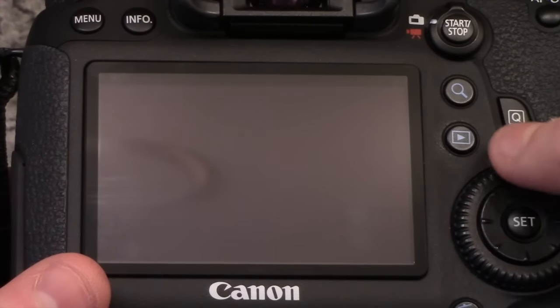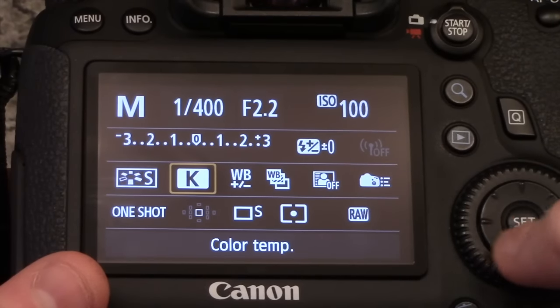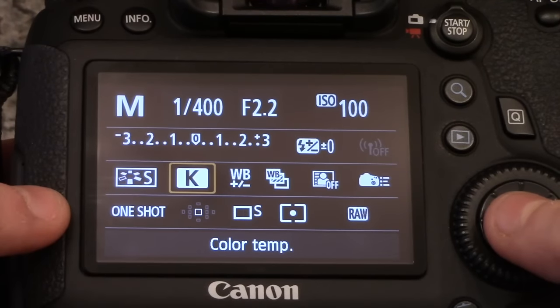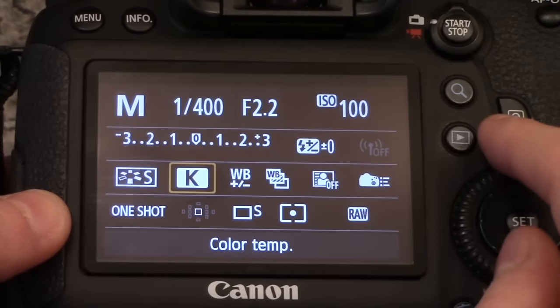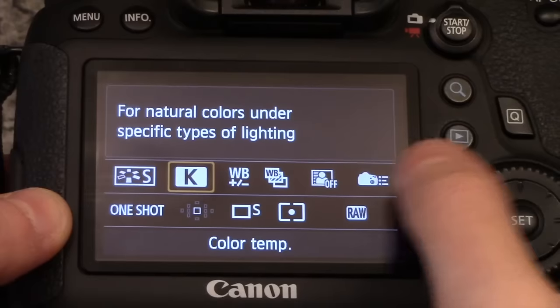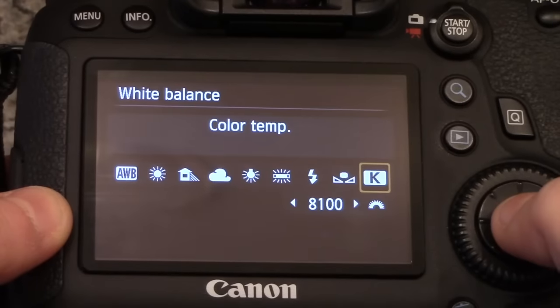This little Q right here is your quick menu — I use that for everything. It's already set on Kelvin right there. So this is your quick menu. You have your shutter speed, aperture, ISO, everything on here, and your white balance is right here. See the little K there? Click on that.